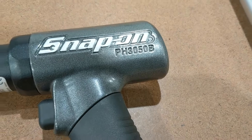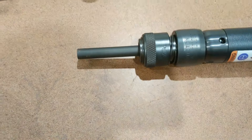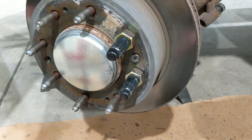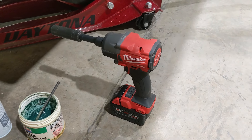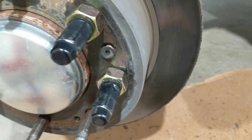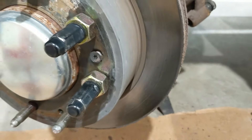I used my Snap-on PH3050B air hammer with a Mayhew blunt tip — about a half-inch tip — and wrapped on the head of that little set screw and all around the area to break up the rust. I live in the rust belt, so everything comes apart hard and you need to spray penetrant on everything. Cycling back and forth between beating on it with the air hammer and then running the Milwaukee impact down again, I got maybe another quarter to half turn on the lug nuts, kept building pressure, and eventually broke it free.